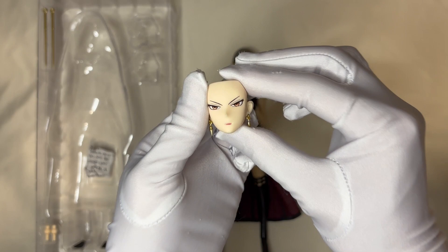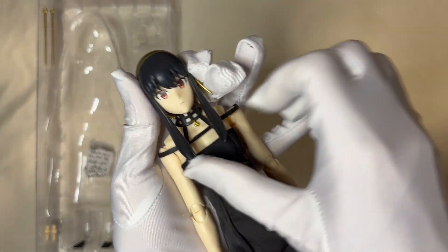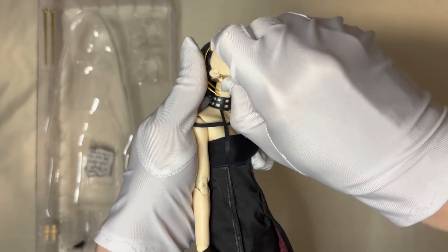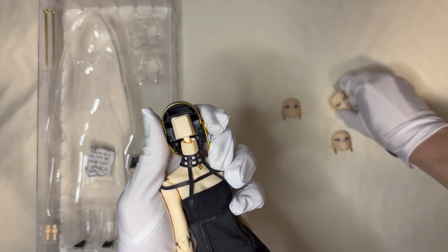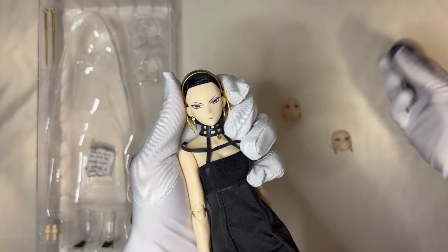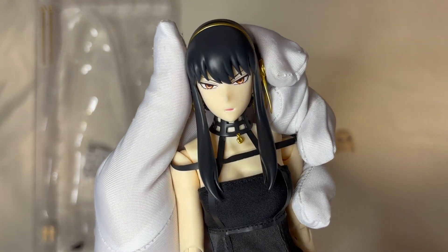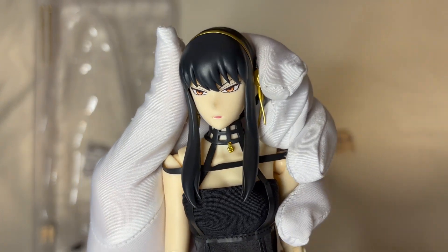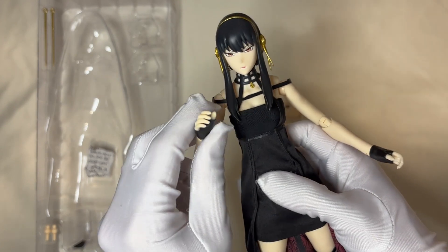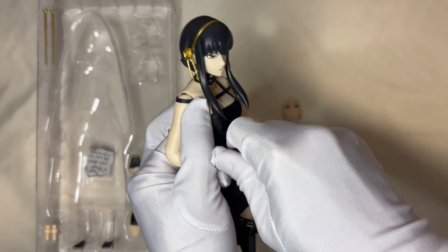We will use the angry face first. In order to change the face, I think we need to move the hair first, then remove the face from the hair sculpture. Put it aside and I will put the angry face on, then put the hair back onto Yui. So right now you can have a close look at the angry face of Yui. I think this face needs to match the battle situation, so during the battle we can use this kind of face. We will change the hands and have her hold the weapon to match her face.